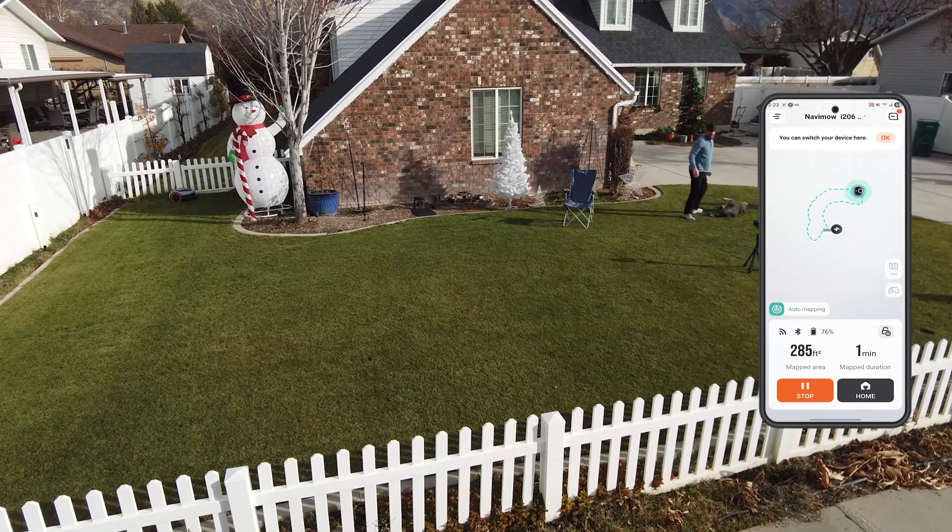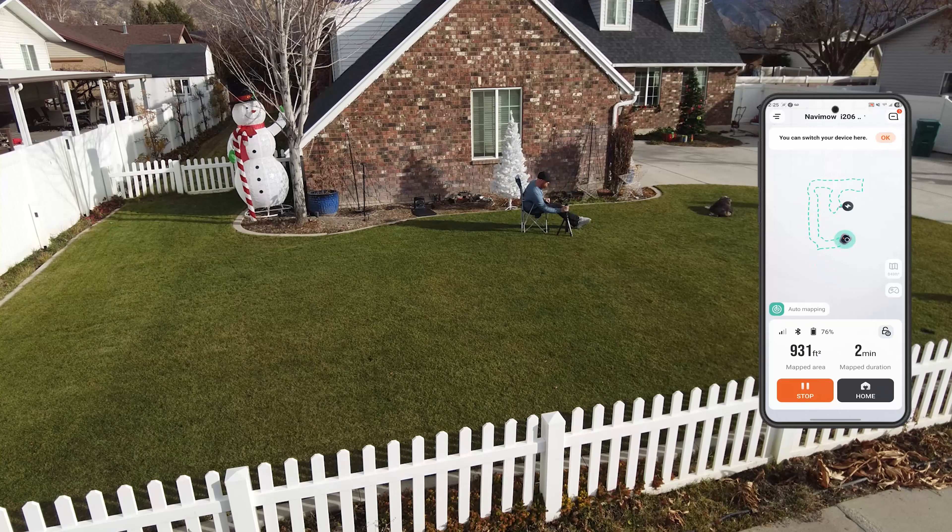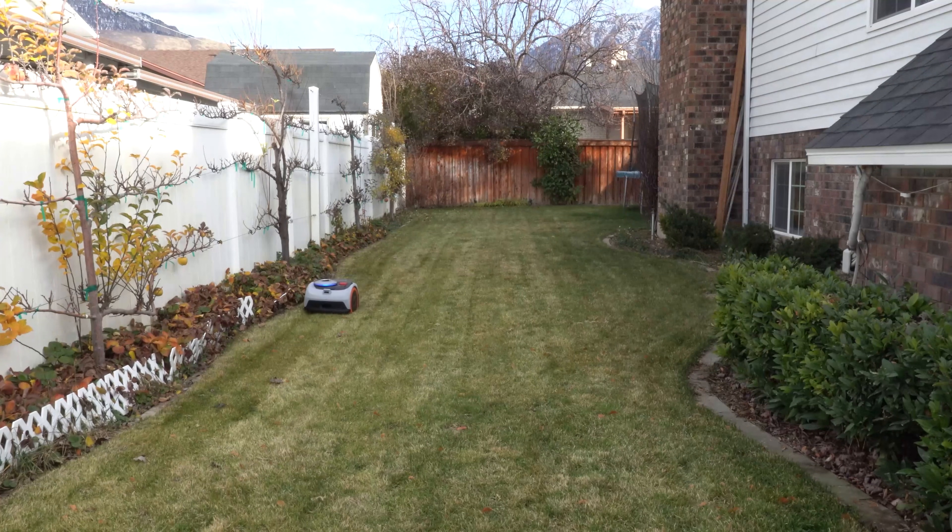So the real question is, how does it perform? Mapping's done. And I gotta say, for an automatic mapper, this is probably the fastest automatic mapper I've used to date. It literally zoomed around my front yard in about two minutes, did my entire backyard in an additional two to two and a half minutes. So five minutes later, we're up and going.